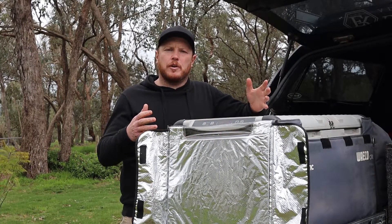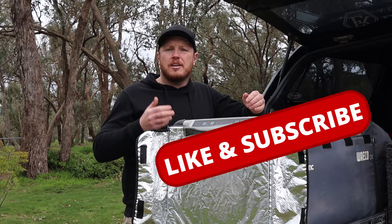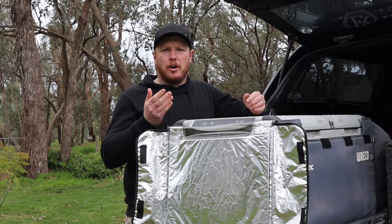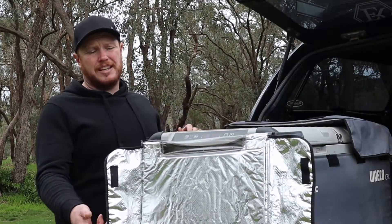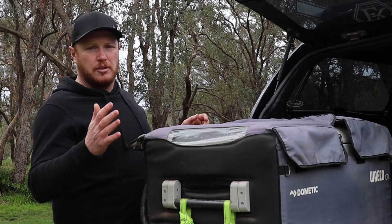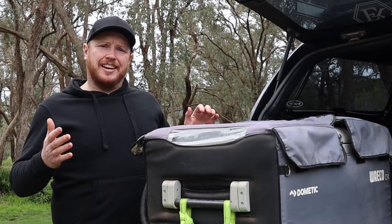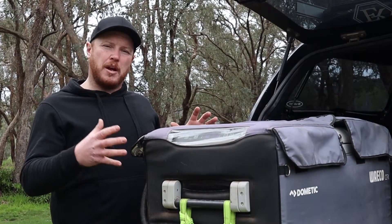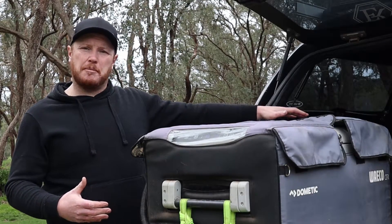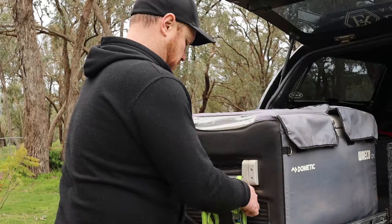Hey, before we go any further make sure you give this video a thumbs up and subscribe to our channel so that we can help you discover and create your own adventure. Now depending on your setup you still may need to remove the fridge from the vehicle and the travel cover, because the last thing you want is for the disgusting contents to drain and fill up the carpet in the back of the vehicle, or drain out and sit in the bottom of your travel cover.